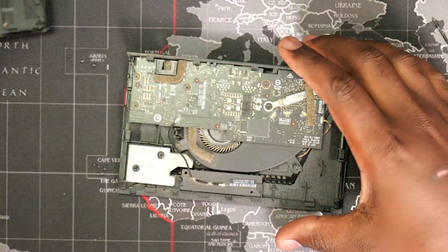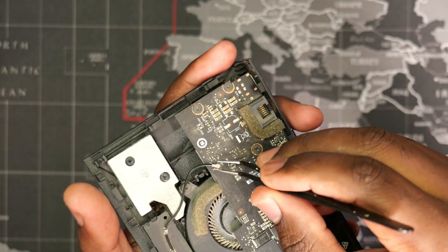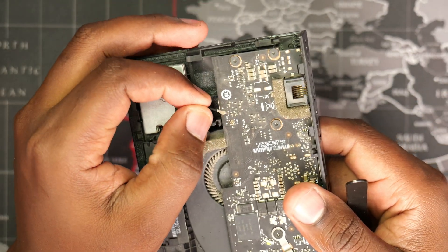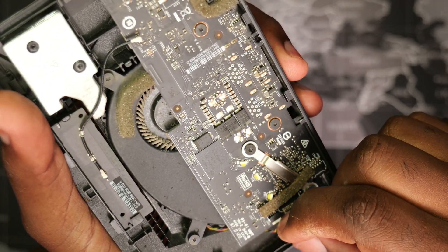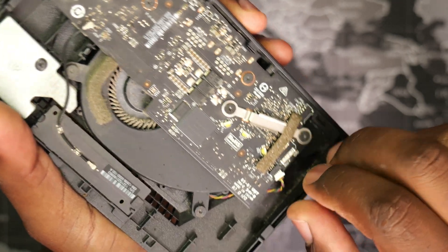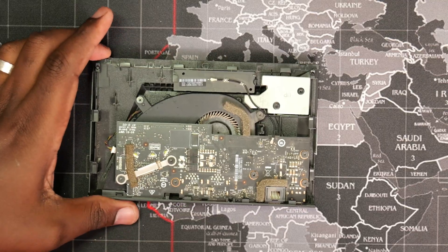After opening up the shield, the next step is removing the logic board by taking out the six torx screws and carefully disconnecting the antenna and fan cables.